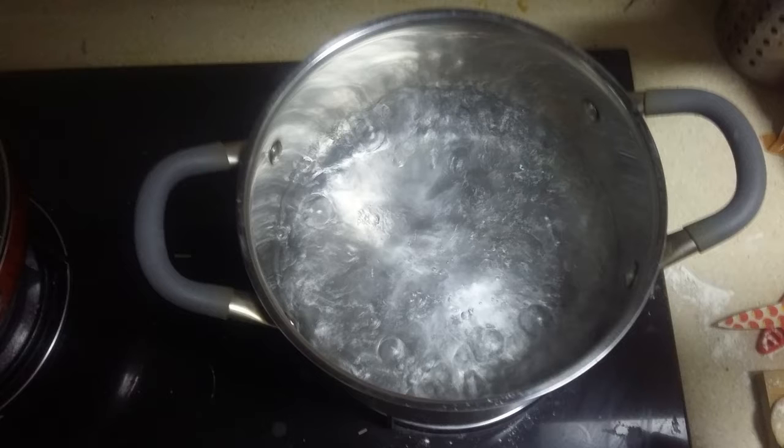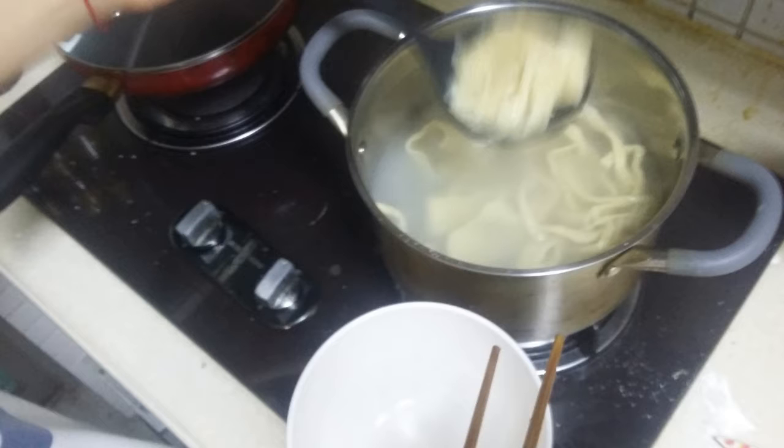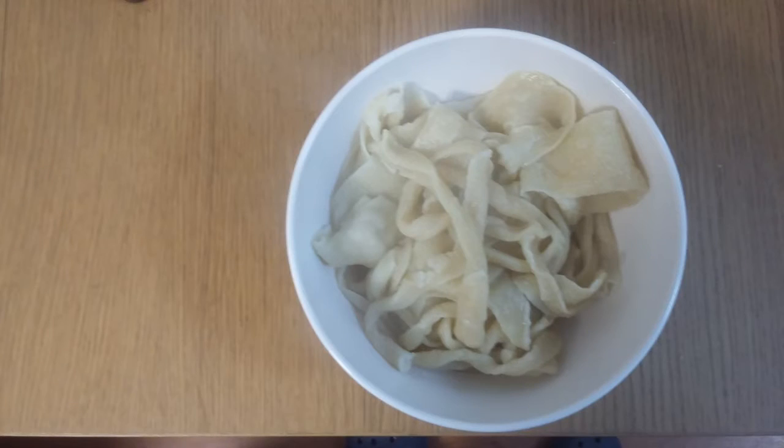To cook the noodles, bring a pot of water to a rolling boil. The water level can be quite low — it only needs to cover the noodles. When it boils, put the noodles in. They will be ready after just a few minutes; they float to the surface when they're done. If in doubt, do the bite test. Once they're ready, take the noodles out of the pot, but be careful not to throw the water away — you can drink this as a tasty soup. So much for the noodles; now let's make the sauce.